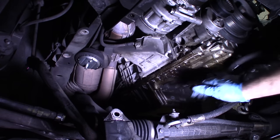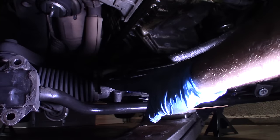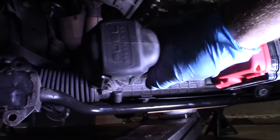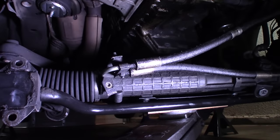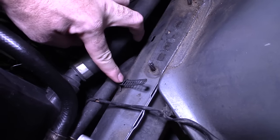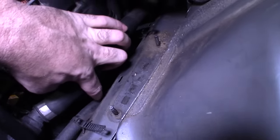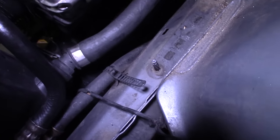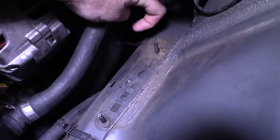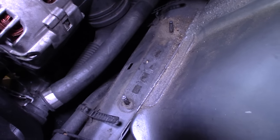We have enough clearance to pull the pan out. We need to take off this bracket so I have room to move the power steering hose — it's a 10. The power steering line had a zip tie holding it up here and running along. I undid that and it allowed the hose to just fall down, which is how we got the whole thing to drop further down.